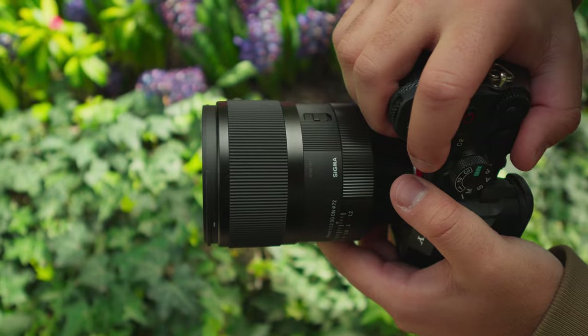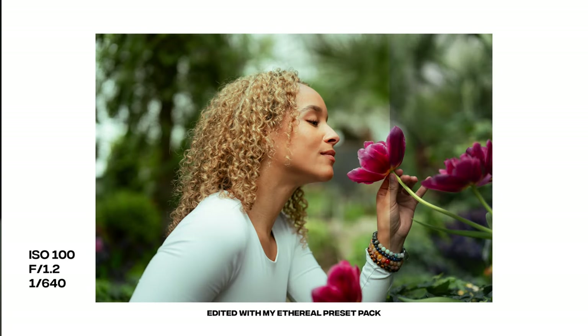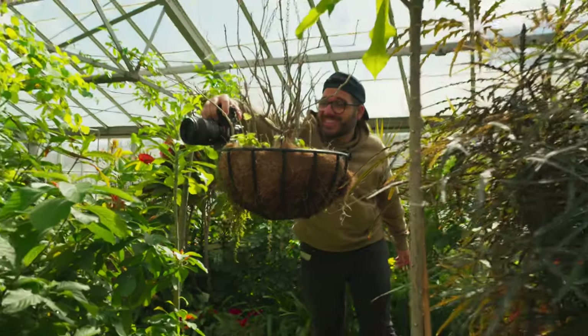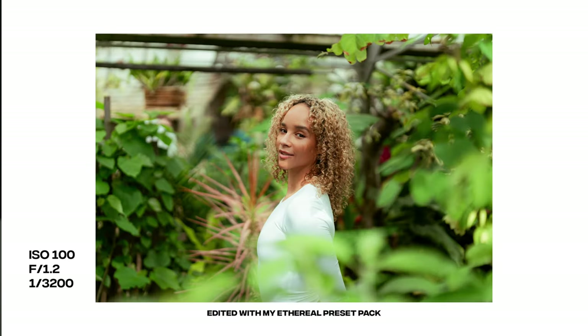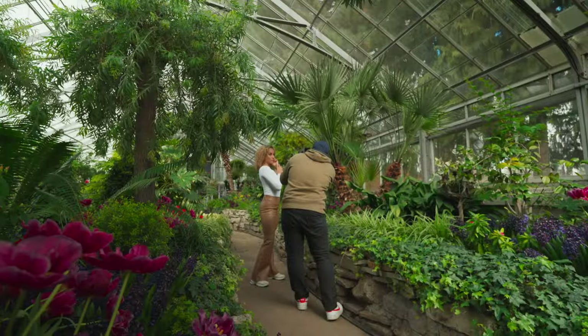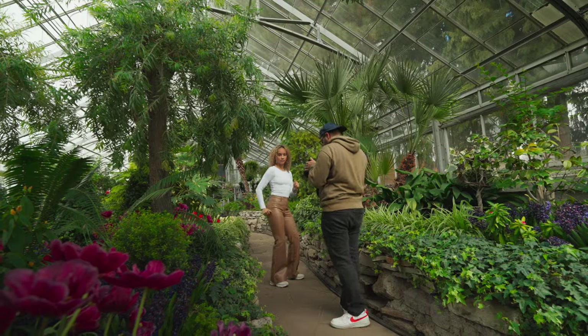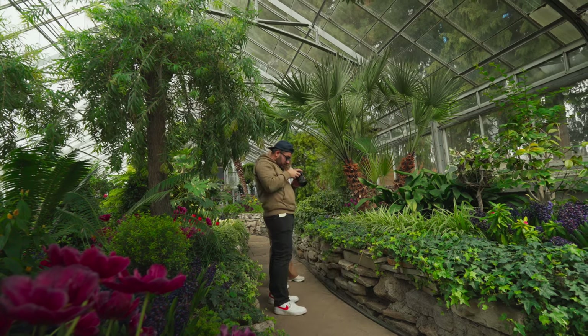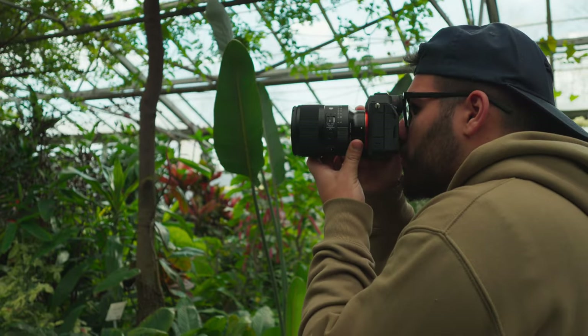Overall, I enjoyed shooting with the brand new Sigma 50mm f1.2 and I love the portraits I was able to capture with it. The bokeh at f1.2, the fast autofocusing, sharpness, and most importantly the small size and light weight of this lens are going to be the reasons why I end up buying this lens. The Sigma 50mm f1.2 comes in at $1,399 USD or $1,899 Canadian, which is about $500 to $600 cheaper than the Sony version. If you're a portrait photographer looking for a fast, sharp lens that can capture amazing bokeh, has a great focal length and great autofocusing system, I think this would be a great lens for you.